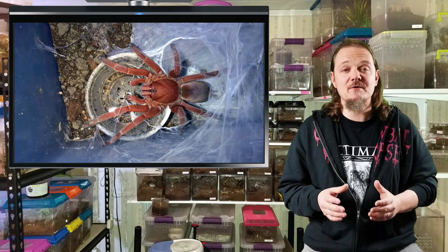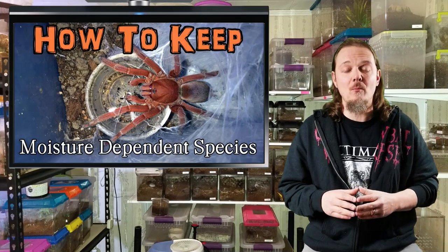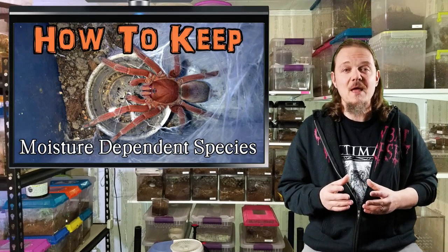Hey all, Tom Moran here from Tom's Big Spiders. This episode is going to be all about moisture dependent species, how to keep them, and the best ways to make sure that your tarantulas stay hydrated.